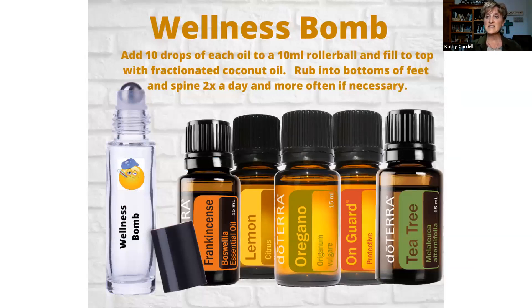Now I'm going to go through some of the blends I make up and use. The Wellness Balm is frankincense, lemon, oregano, OnGuard, and tea tree — 10 drops of each in a 10-ml roller ball with fractionated coconut oil. You can use this daily as a protective blend on the bottom of your feet, or if you're just not feeling well, use it two to three times a day on the bottom of your feet. Up the spine is another really good area to use the Wellness Balm for immune support.